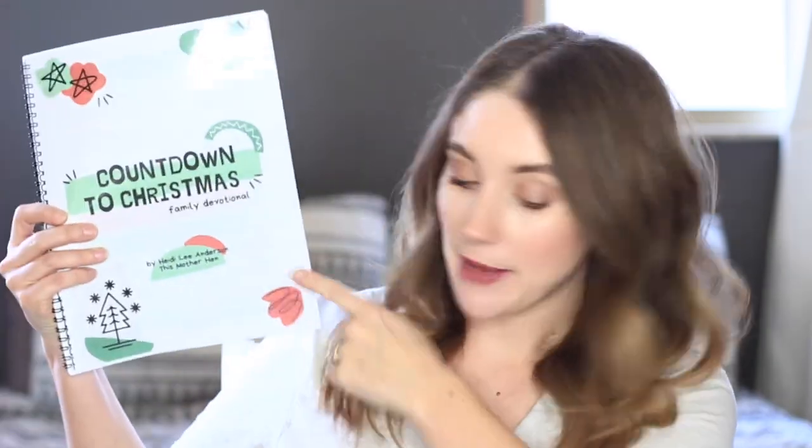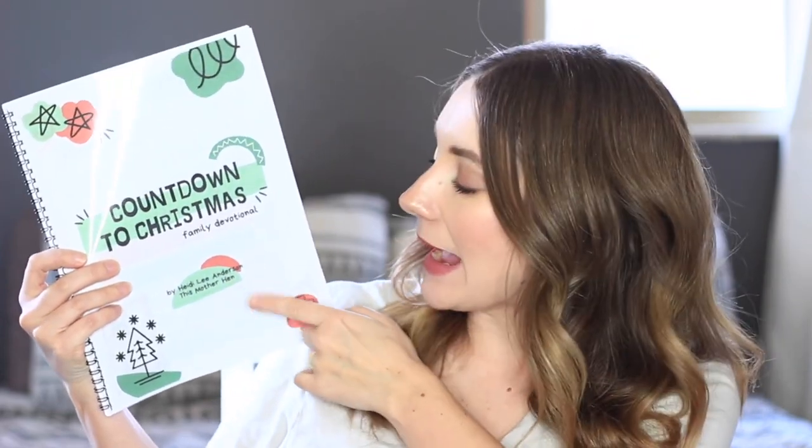This year, since we've used that two years in a row, I wanted to do something a little different but still keep the focus on Jesus. So we're going to be using a family devotional called Countdown to Christmas, created by Heidi Lee Anderson, who goes by @ThisMotherHen on Instagram. She has a very extensive background in children's ministry and is also a mom of four. Her aim was to be really engaging, really simple, and foster a connection with your children and the story.